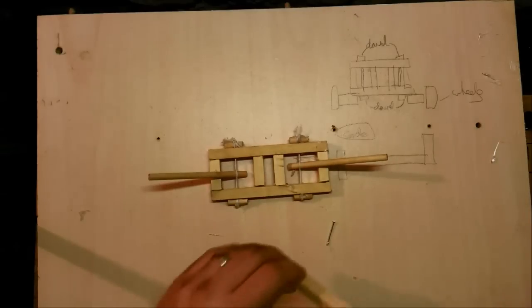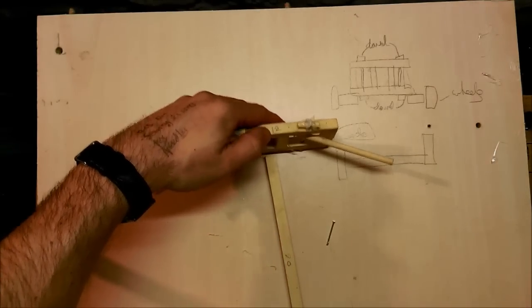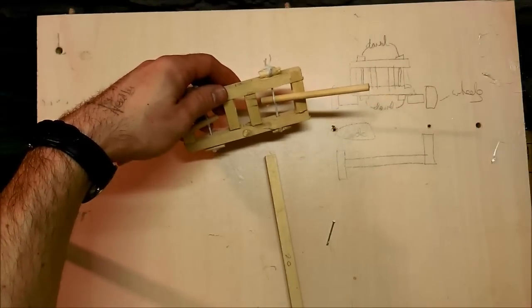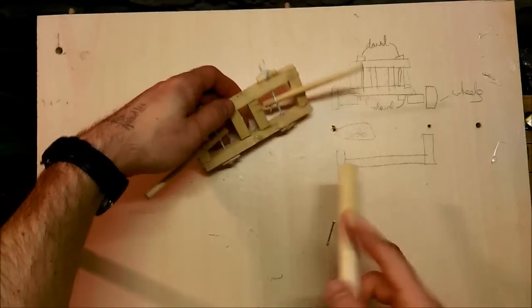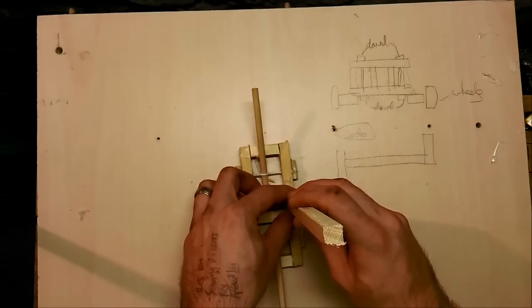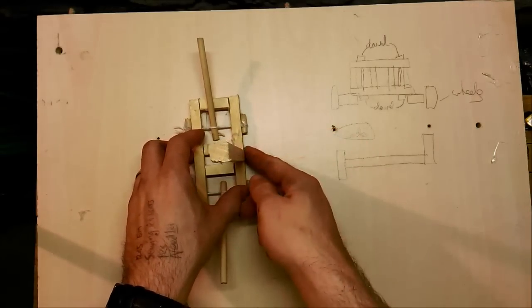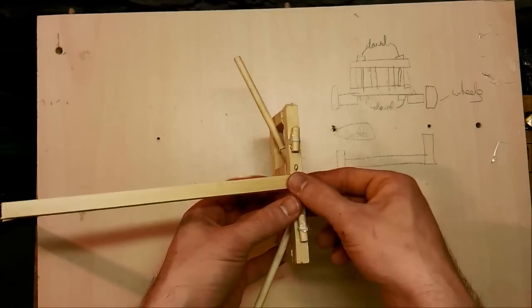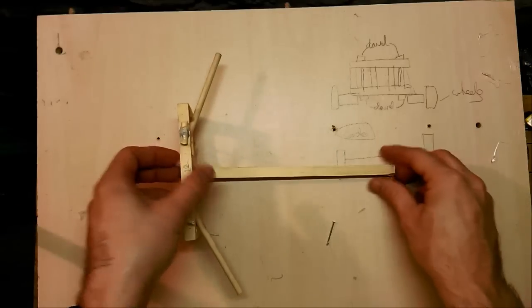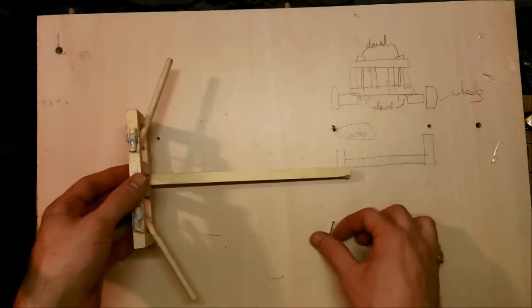Now it's time to attach our 20 centimeter piece underneath, which is going to form the length of our ballista. Simply take a dab of hot glue underneath that center piece and line up your piece there, making sure it's straight onto the body. Allow that to cool. You could also use a little card triangle here to strengthen that joint if you wanted to.